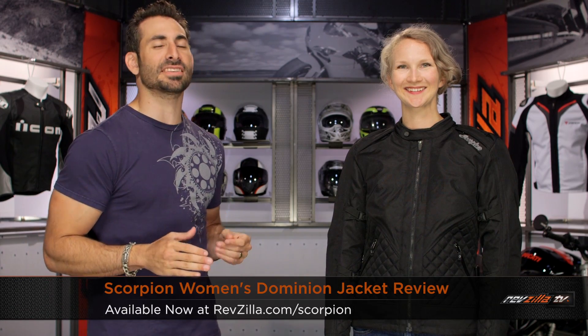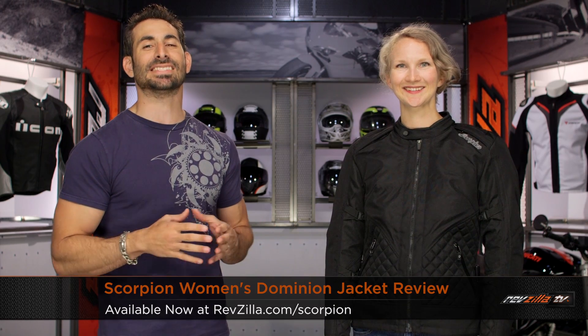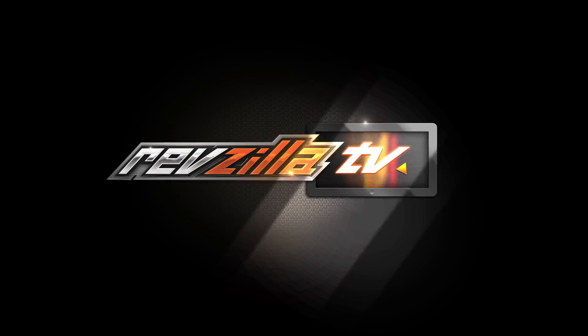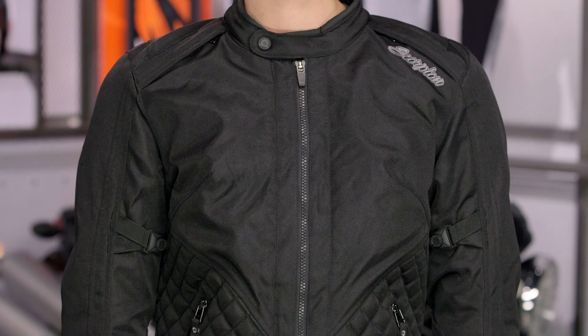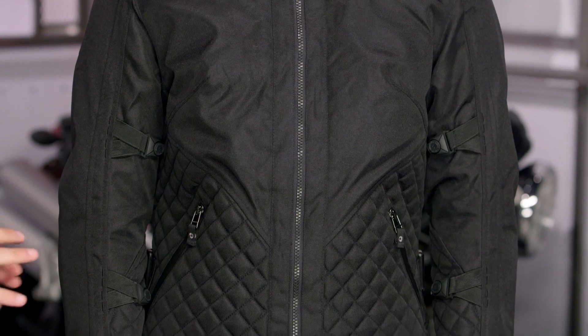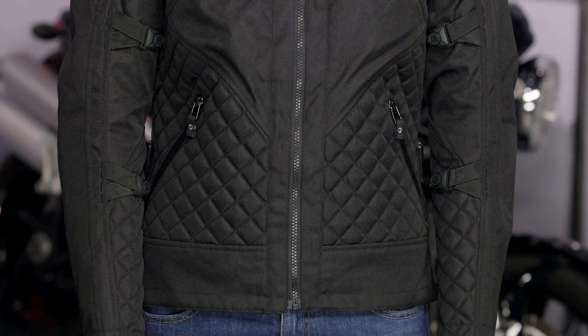Hey, this is Anthony from RevZilla. It's here where you can watch Decide and Ride. Welcome to our detailed breakdown of the new Scorpion Ladies Dominion jacket, available at RevZilla.com. To my left, I have Hannah in the black version of the Scorpion Ladies Dominion. There's also a blue and gray version. To sum it up quickly, you're just over the $200 mark, and there's a great mix of functionality and protection geared for two to three season cooler weather riding.